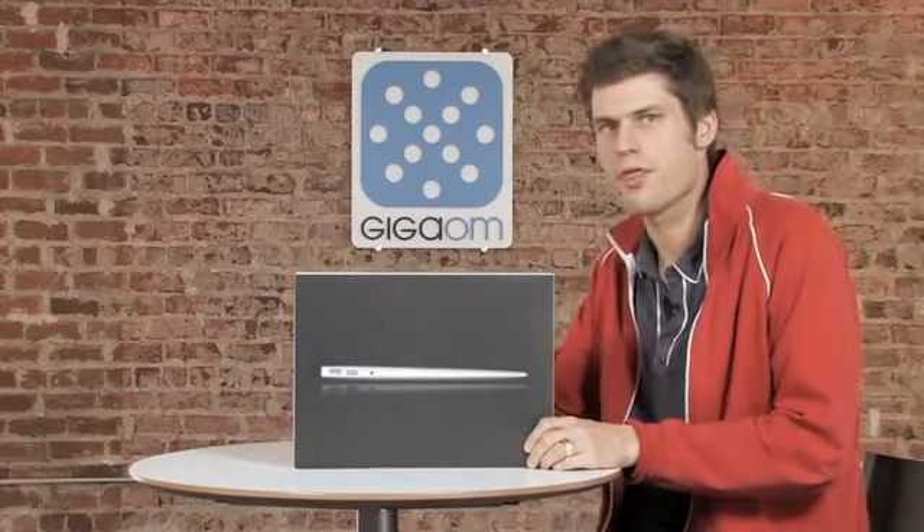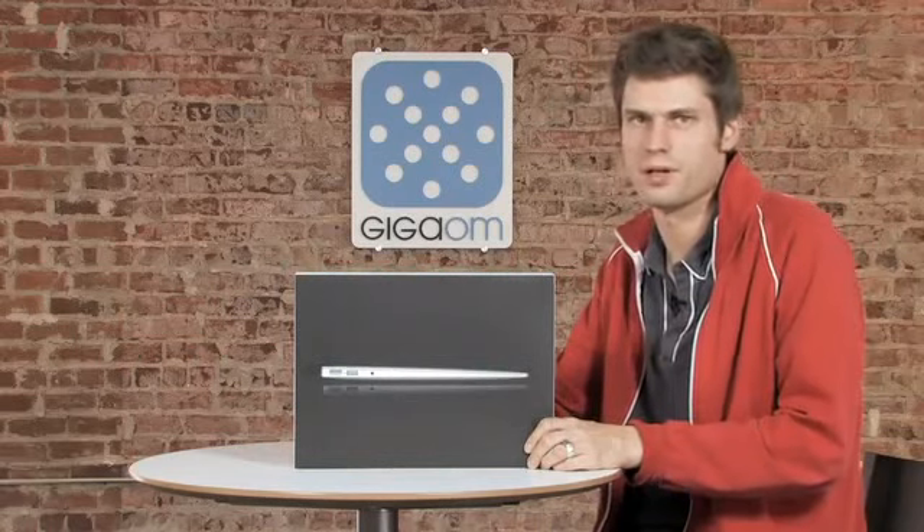Hi, Janko Röttges here for GigaOM TV. We are going to do a quick unboxing of the new MacBook Air just announced today by Apple. We have a 13-inch model right here, coming with a 128GB solid-state drive.